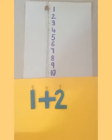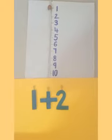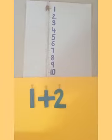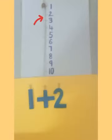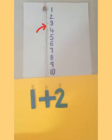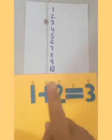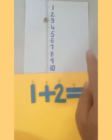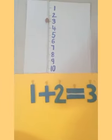Let's see how to add 1 and 2 on the number line. First, place your bid on number 1. Then we have to add 2, which means we move two steps — one and two. When you move two steps you get to number 3. So 1 plus 2 is equal to 3.